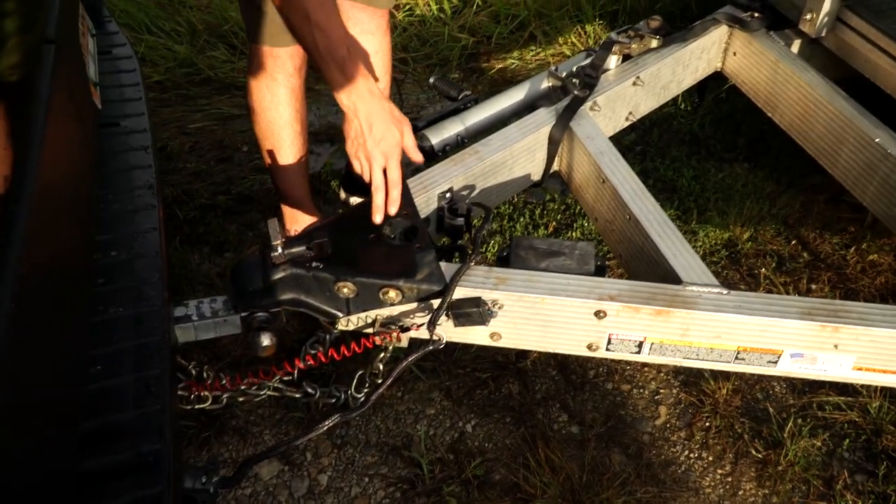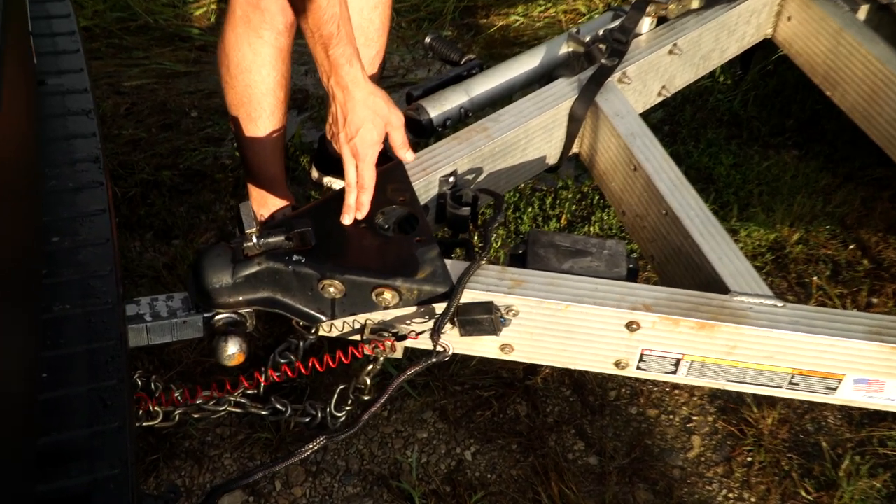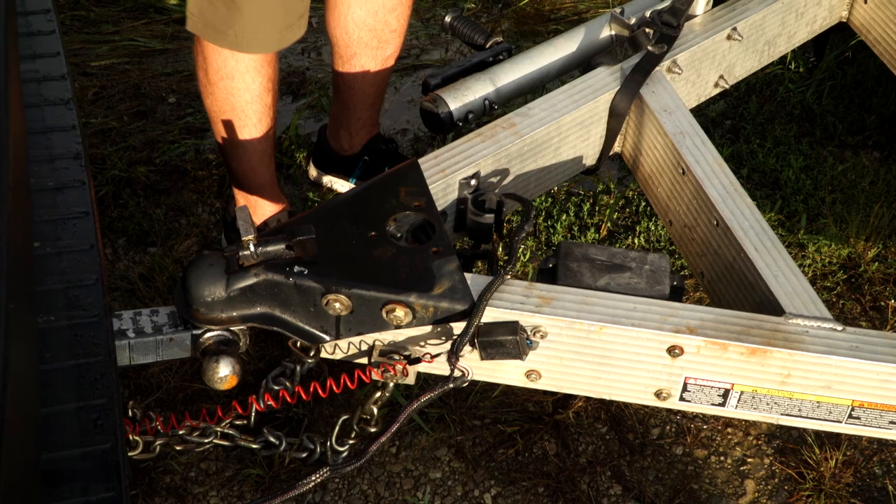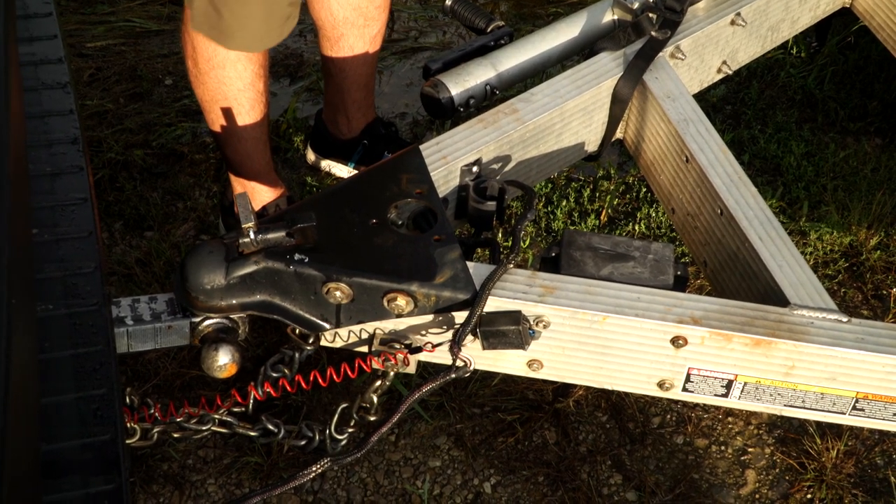Many times you'll see the ball size right on top of where you connect everything. In this instance, it's a two and five-sixteenths ball. Once you drop it in, lock it in — and obviously you want a good lock on it as well. I definitely recommend that you have everything hooked up to your tow vehicle before you even drive your side-by-side or ATV up to load it on the trailer, so you don't have it coming off.